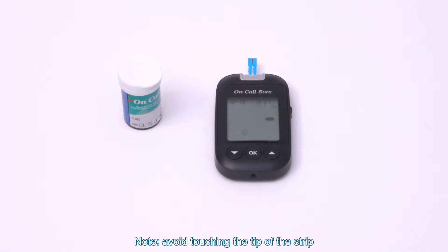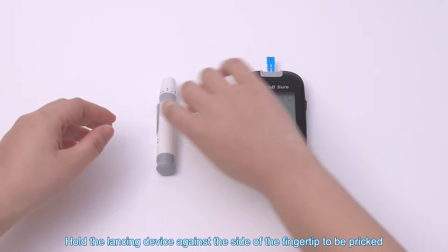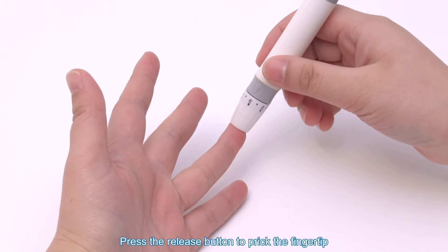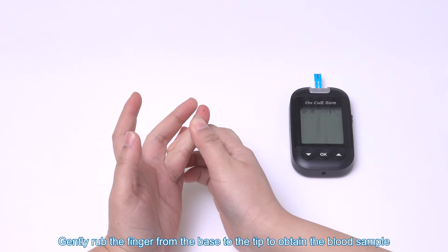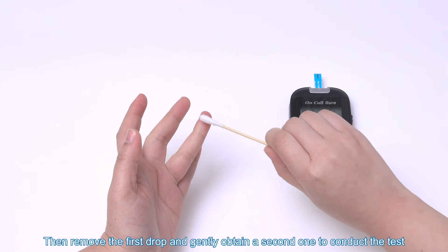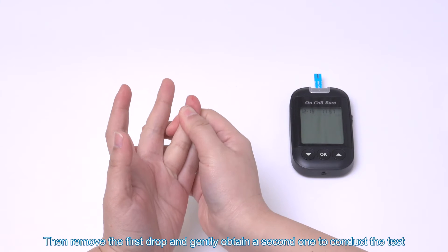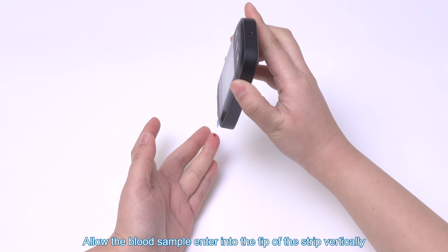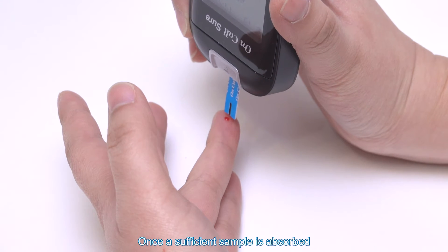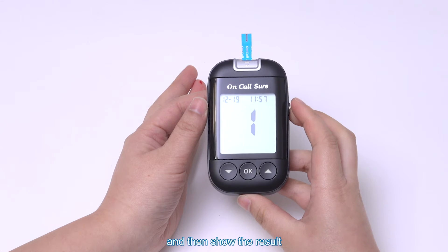Note: avoid touching the tip of the strip. The meter is ready for test only when the blinking symbol appears. Hold the lancing device against the side of the fingertip to be pricked and press the release button to prick the fingertip. Gently rub the finger from the base to the tip to obtain the blood sample. Remove the first drop and gently obtain a second one. Allow the blood sample to enter into the tip of the strip vertically. Once a sufficient sample is absorbed, the meter will count down from 5 to 1 and then show the result.